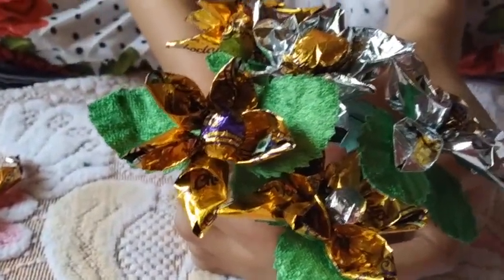By the same process, I have made many flowers. Now these flowers are ready to be decorated in a flower pot. Thank you.